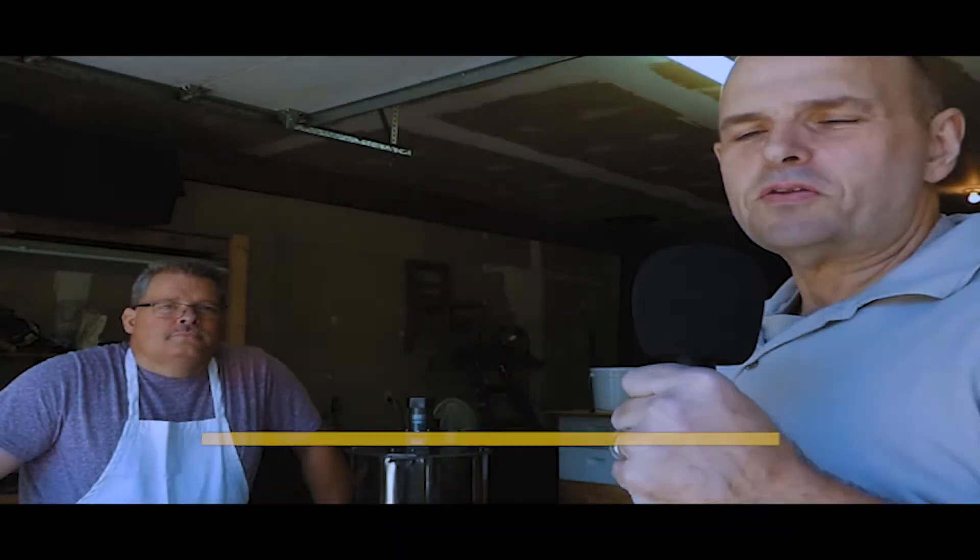Hello everybody, this is Scott Smith and I'm here at Lamp Light Farms with my good friend Tom Lample, who's going to show us today how to extract honey from a privately owned honey hive. With no further ado, let me introduce you to Tom Lample. So what's the process like, Tom?